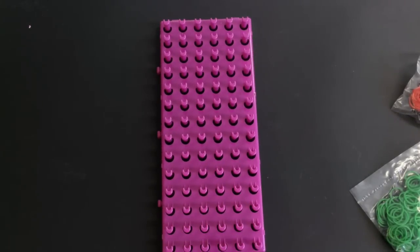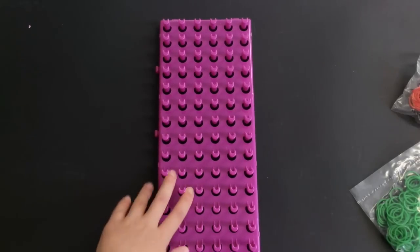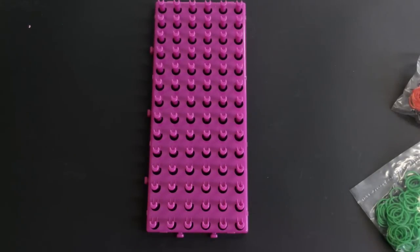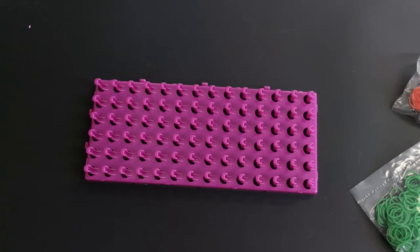The most exciting and important part — the Super Crazy Loom. So this is it, mine's purple. It looks really cool and exciting. I can't wait to start making some bracelets on this Super Crazy Loom.